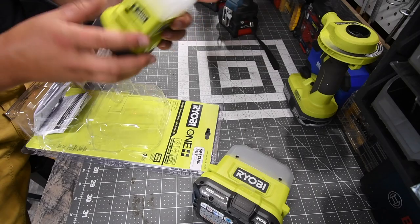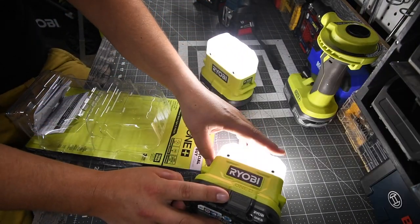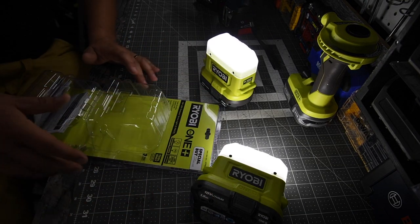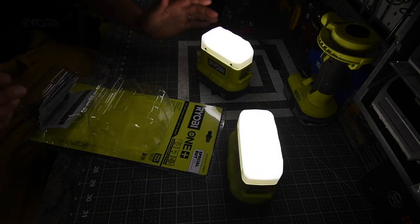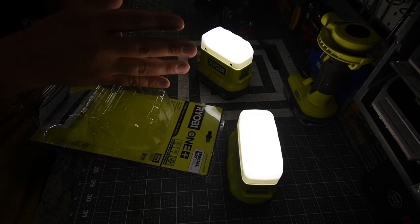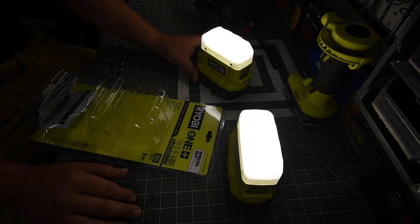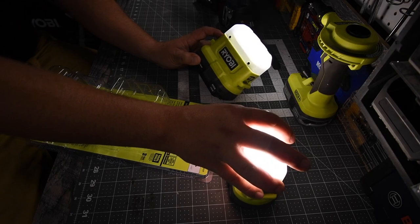Let's go over these lights really quick. These lights are actually cool — I will show you guys what they look like at night. Each light puts out 400 lumens. When these first came out I was avoiding them, like, they're just lights, nothing special. But then I decided to actually get them, and they're actually pretty cool. I really like how these are.